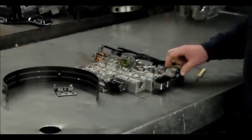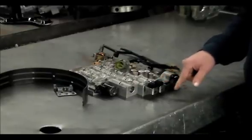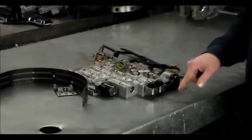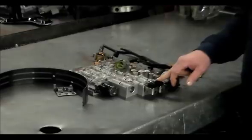So it sees an issue with the ratio for second gear and flags the P0752. In first gear, shift solenoid A is on. In second gear, shift solenoid A is off. In third gear, the solenoid is off, and in fourth gear the solenoid is back on. But we're just going to talk about the 1-2 shift here.